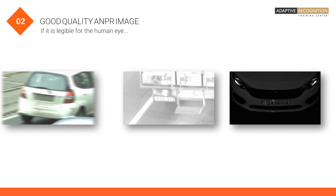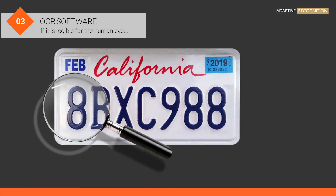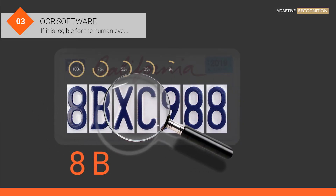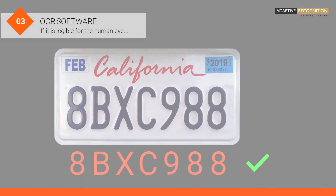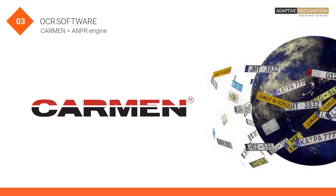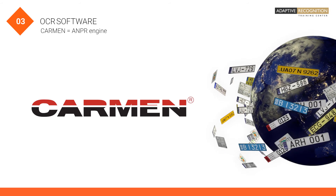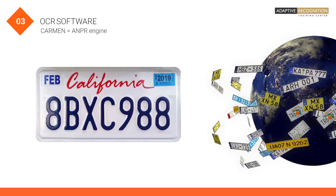Now we have the ANPR-ready image. The next step is character recognition. For this step, you will need the next ingredient: OCR software. Adaptive Recognition's Carmen ANPR software has been working with license plates in over 150 countries with high reliability and accuracy. After the number plate is recognized, we have ready-to-use data.